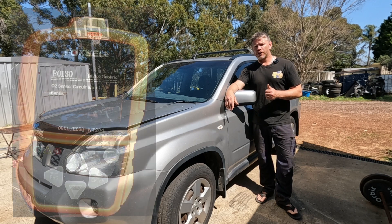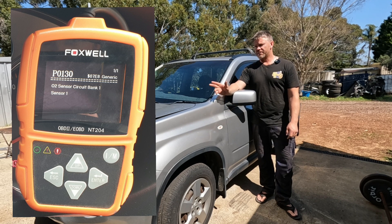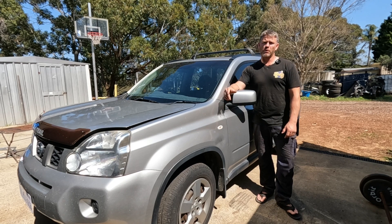It's coming up with fault code P0130, which is the oxygen sensor bank one sensor one. I'll show you how I got that code out and what we're going to do about it.